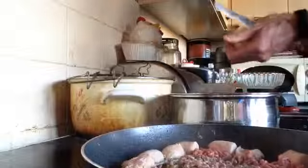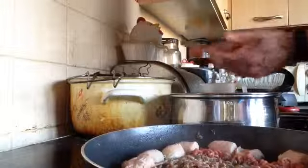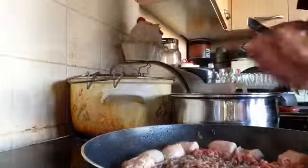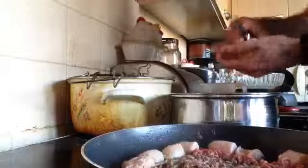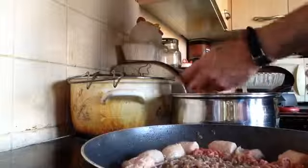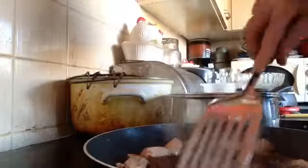Now, here are my potatoes. These are only small — I've got these small on purpose. I'm not going to dice them; I'm just going to quarter them, because like I said they're not very big. I've got about seven potatoes but they're all very small, and I chose these on purpose for this particular dish. Look at that — it's just like a little steak, isn't it.